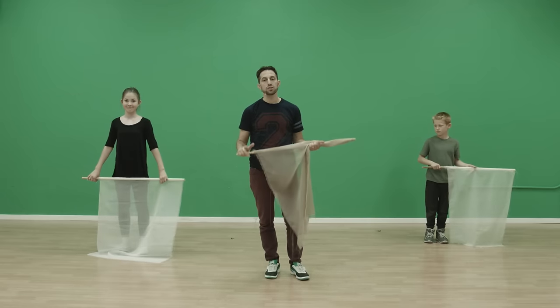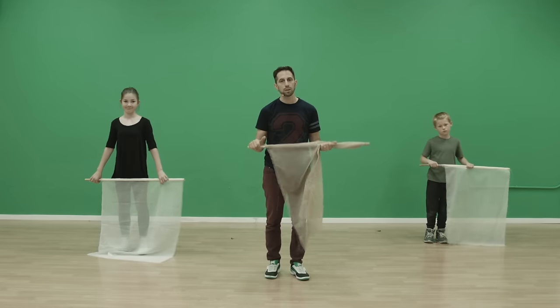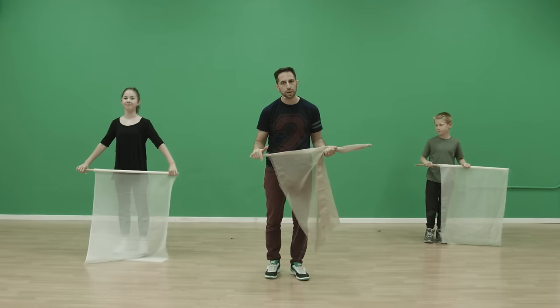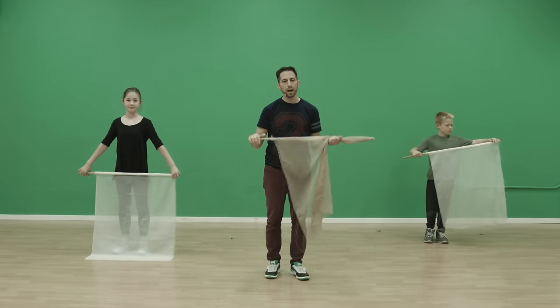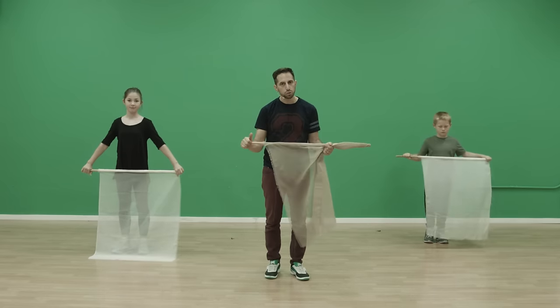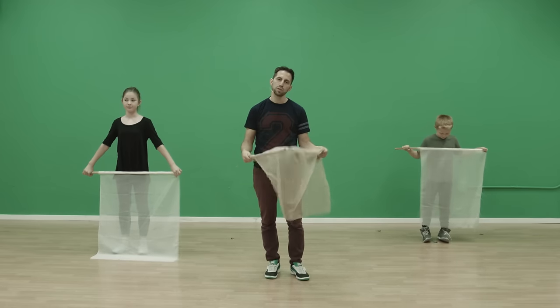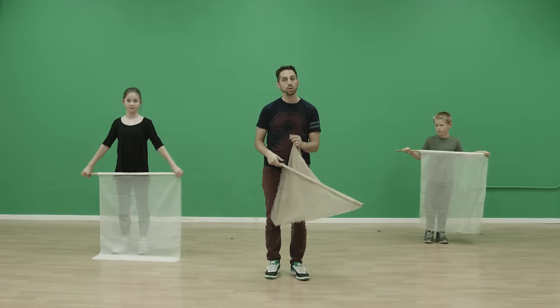Hey guys, this is Fred Vasallo, choreographer for Bethel Music Kids Come Alive. We have a really cool video tutorial for you today from the video 'You Make Me Brave.' We added props to the storyline which were flags, and today we're going to learn the dance part using the flags. We're going to break it up in two parts, so this is part one.